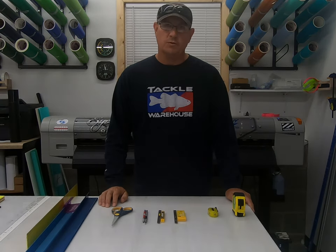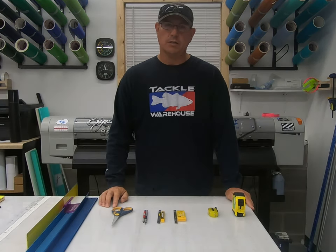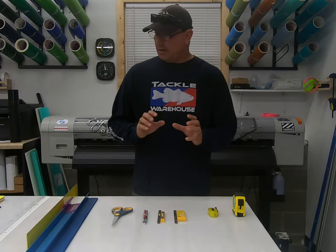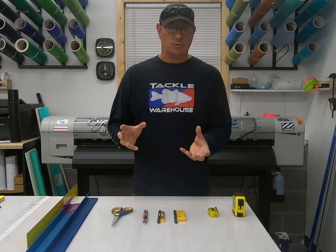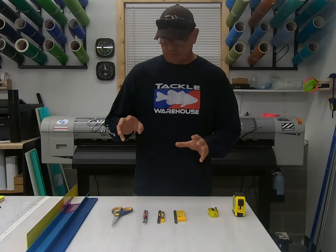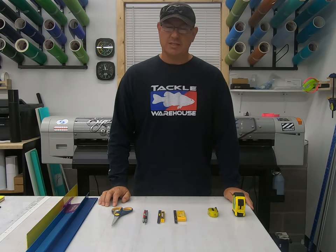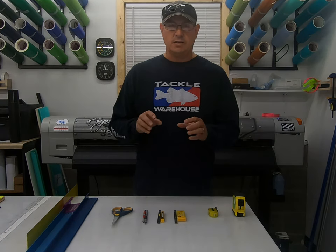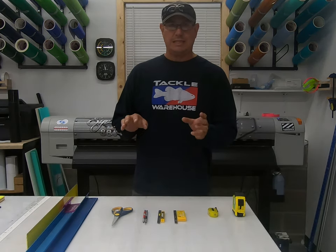Hey there sign folk, hope everyone's doing well. Today I'm going to go over some sign shop must-haves. These are some of my most used hand tools — about 10 to 12 or so. Some of these other things might get thrown into the mix. These are tools that I use almost every day that make my life so much easier, especially in the sign environment. Some things may apply to you, some may not. Hopefully it helps you.